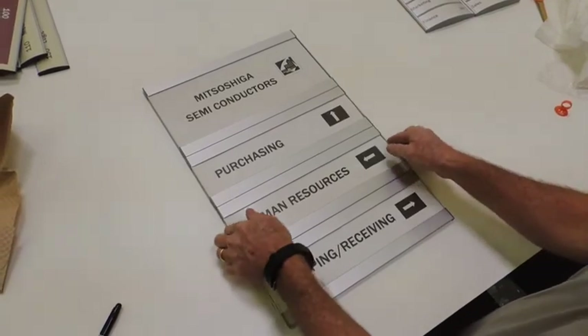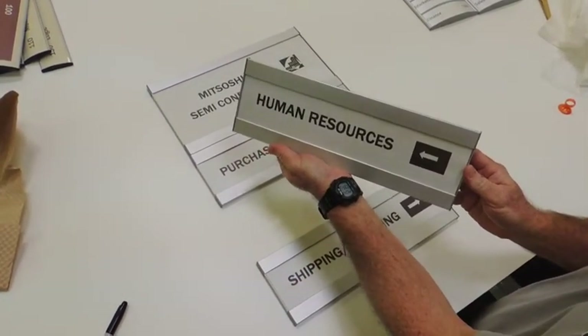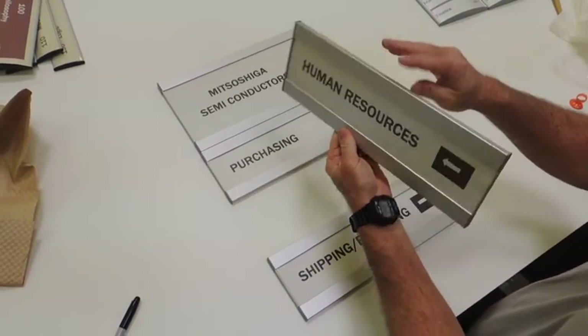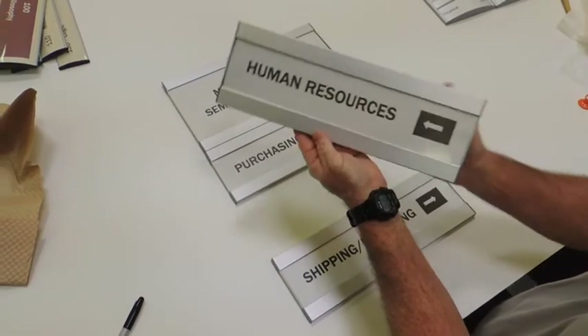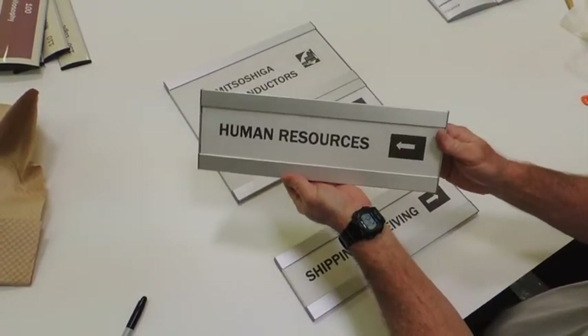This particular frame has the brushed silver finish along with gray plastic end caps. However, all flat products come in three anodized aluminum finishes: the brushed silver shown here, black, and gold. They also come with both gray and black plastic end caps.